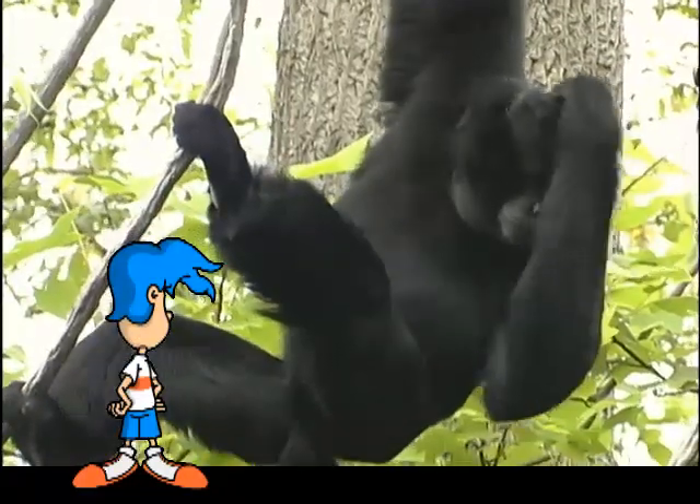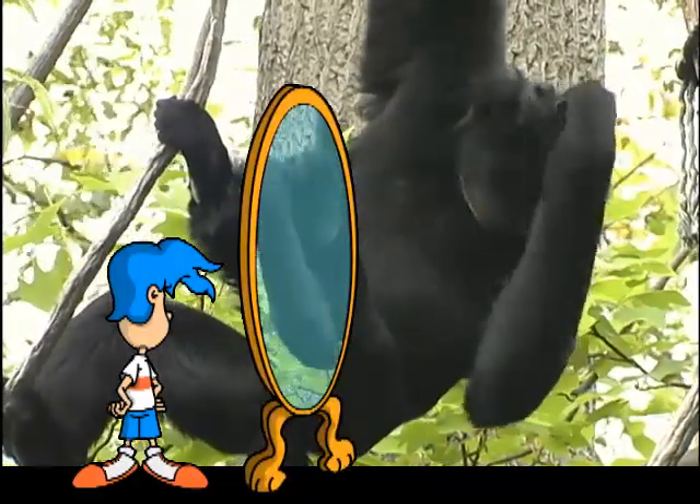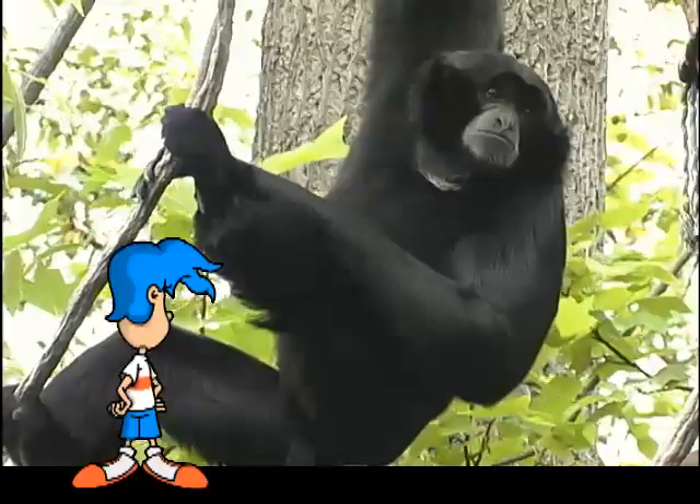Oh, would you look at that? I guess siamangs like to use their fingers for something other than hanging on branches — like keeping their hair all nice and dapper. I guess it's important to look your best when swinging through the forest canopy. Are you finished, Mr. Siamang?